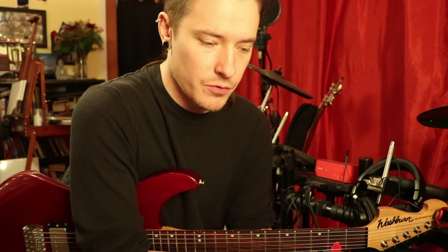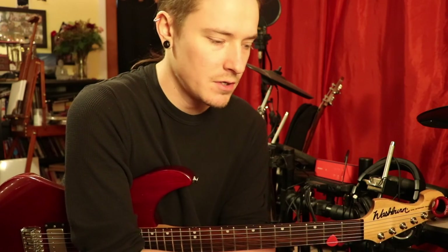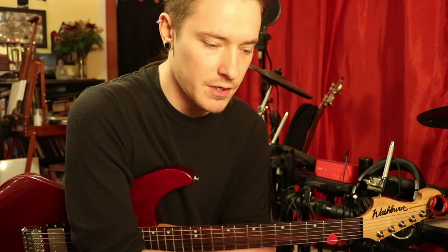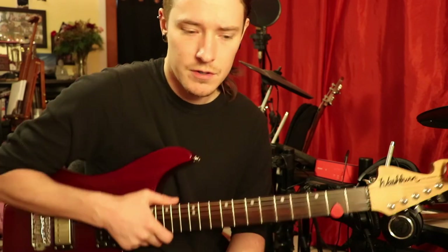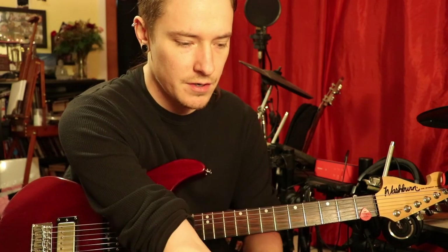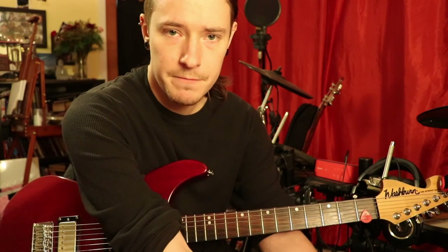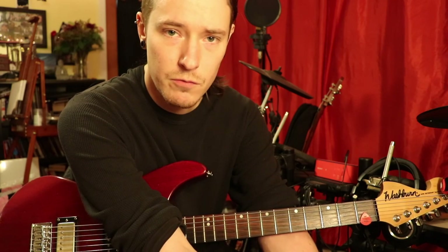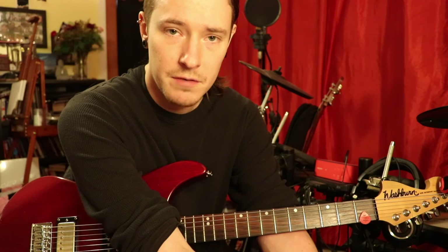There's my little introduction video to starting to sweep pick, arpeggiate, and I appreciate it. Thank you, Cam, for sending me a message and wanting to learn. Hopefully that helps. And shout out to Alexi — rest in peace, man. You are a god. Best of luck, much love. Good luck everybody out there, and until next time. Peace.